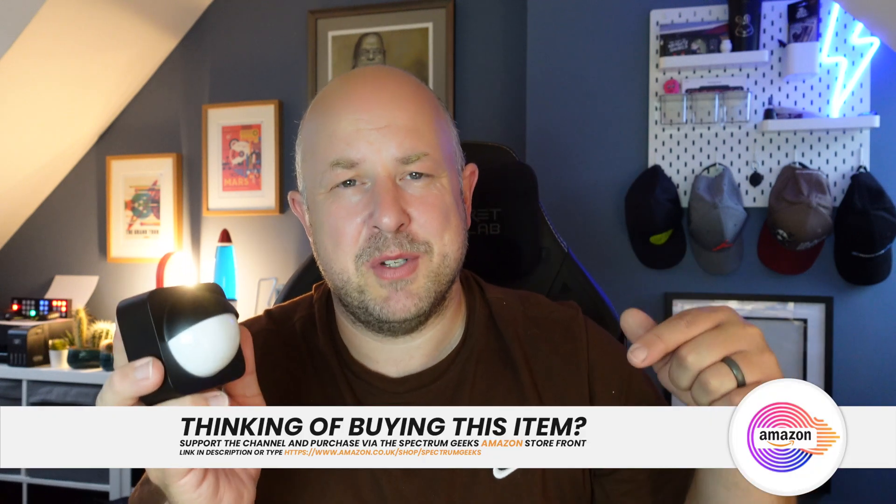You do need to use the Hue app to set things up. It is also HomeKit compatible, and you can have this device trigger things through SmartThings to work with other non-Philips lights as well. The recommended retail price is £55, but I bought mine for £45 each on Amazon. There's a link in the description — please consider using the Spectrum Geeks store as it doesn't cost you any more but helps support the channel. Using Camel Camel Camel, the best price I've seen is £36, so it may be worth waiting for a sale.